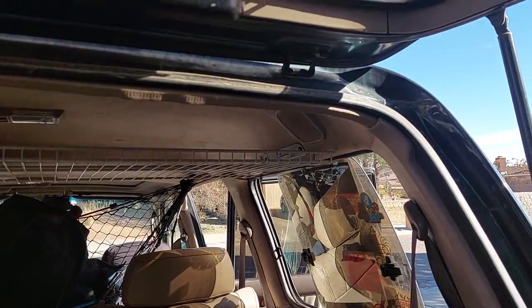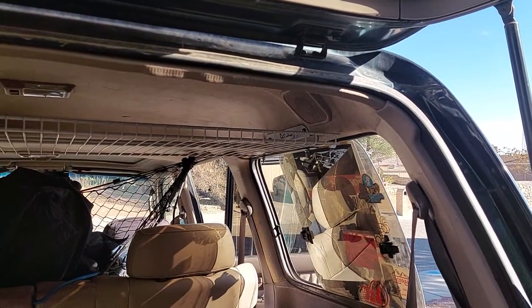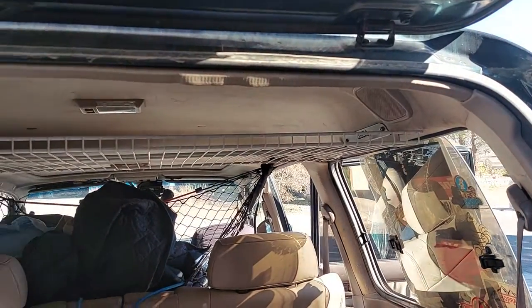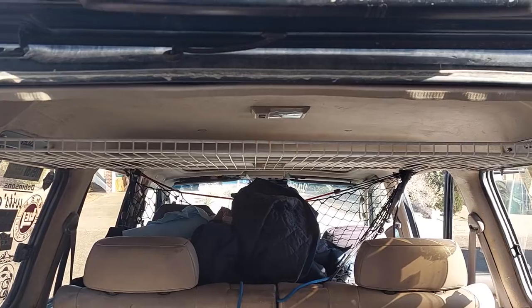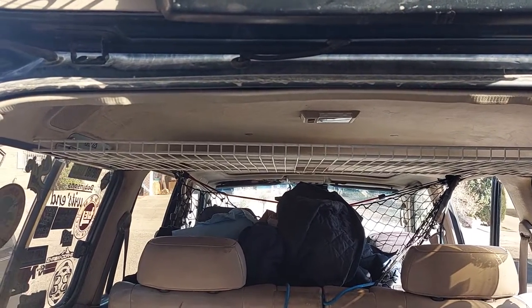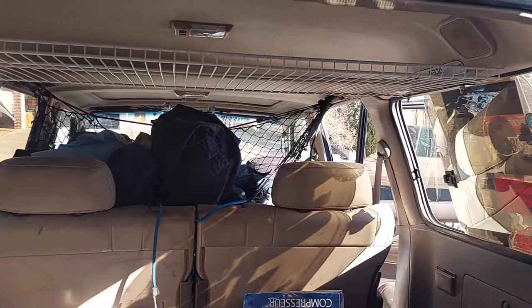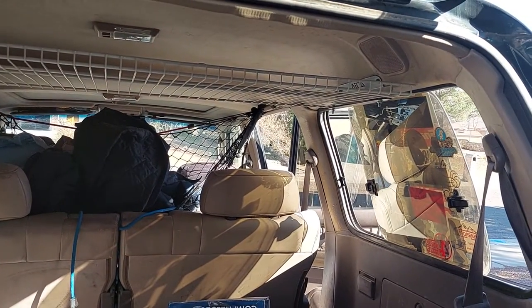Later on, when I do replace the rear speakers and repaint the brackets, I'll hopefully find something to replace the rack if I decide I need something to carry a little more weight. We'll see how this works — I just thought I'd share.